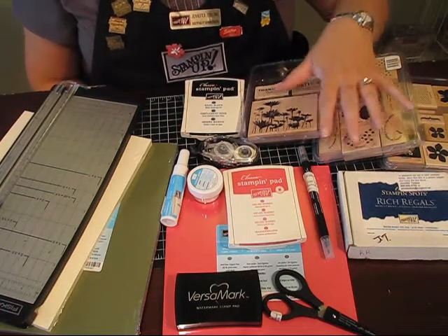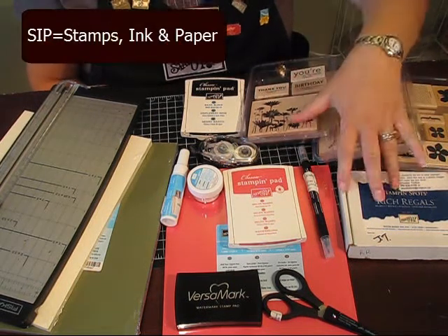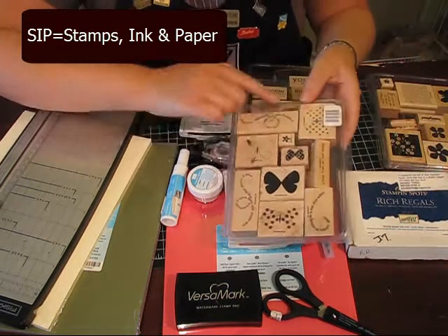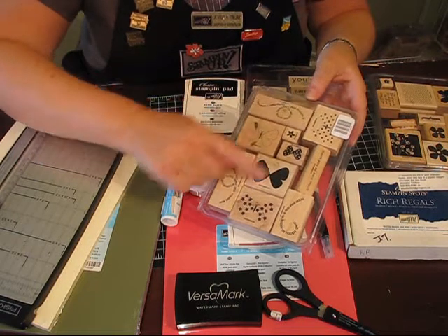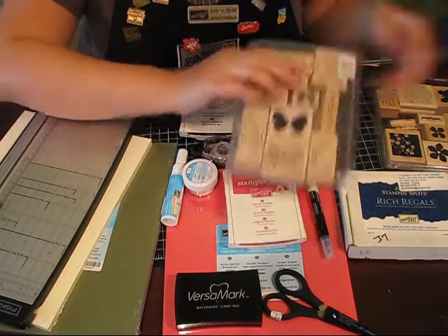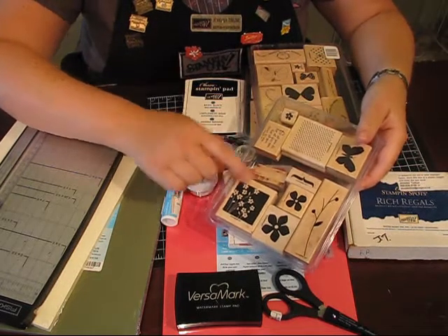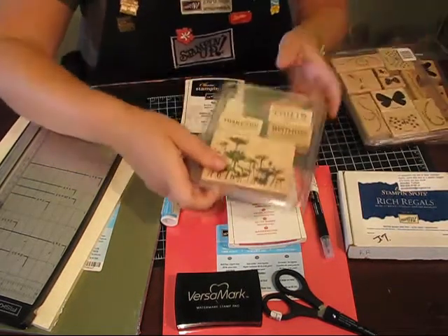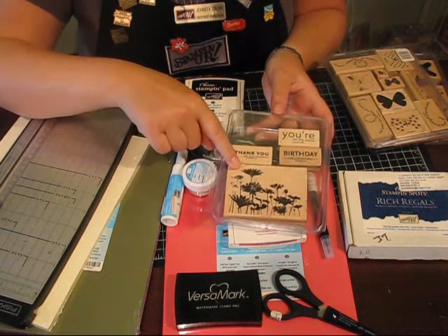So the most basic thing you need when you're stamping is what we call SIP: stamps, ink, and paper. When you're choosing a stamp set, you want to choose something like this one — this is called Flight of the Butterfly from Stampin' Up. It's got some nice images and some words as well. There's another couple of my favorites: this is called For All You Do, there's a thank you in here, butterflies, some flowers. And this is one of my all-time favorites, Upsa Daisy, that has some words in this lovely daisy image.